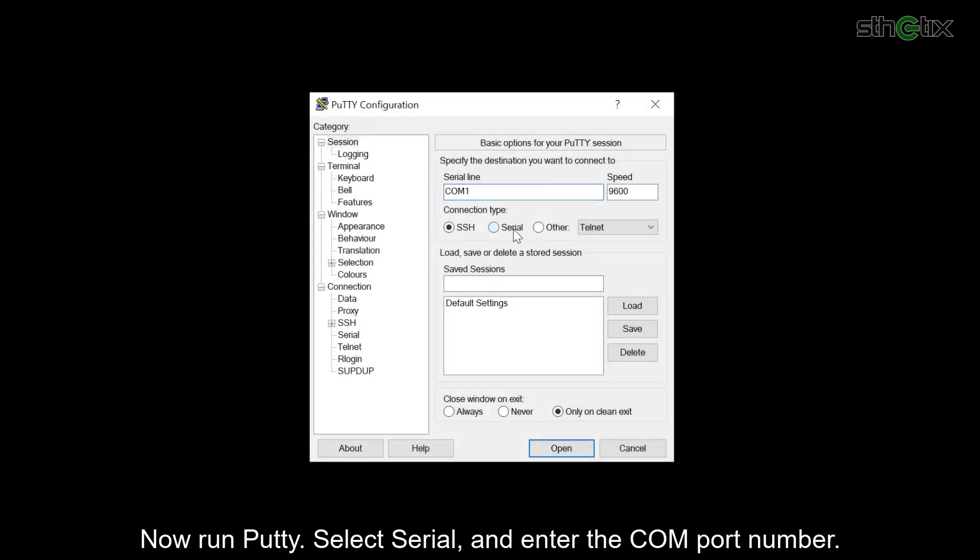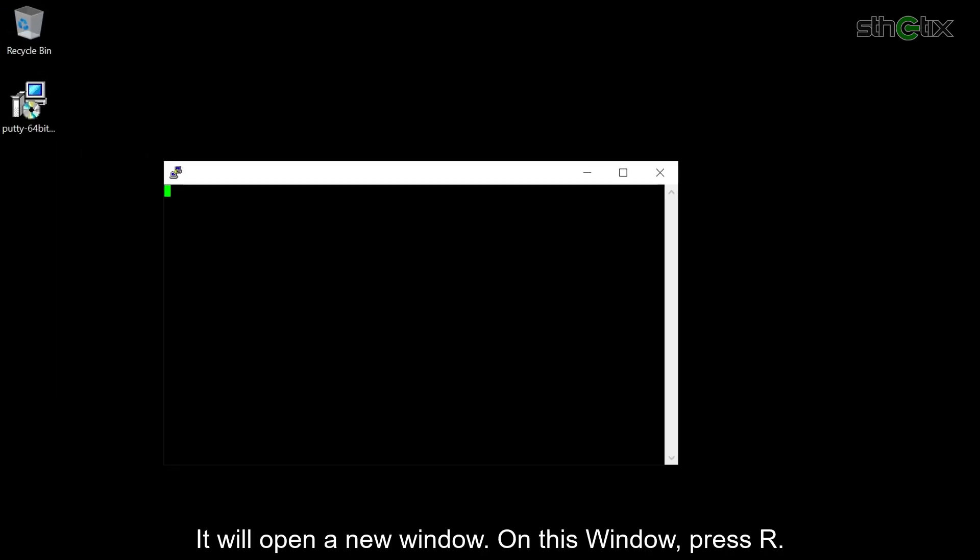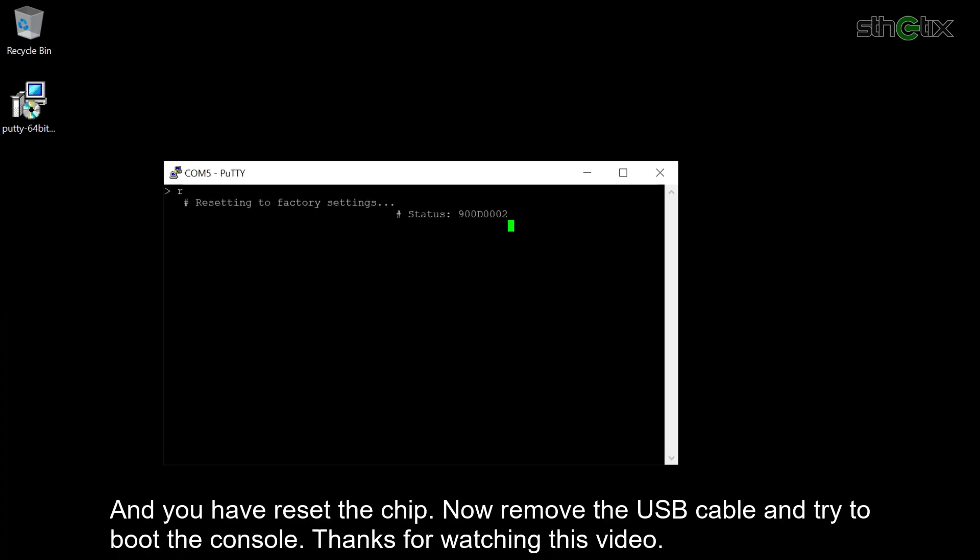Now run PuTTY. Select Serial and enter the COM port number, then press Open. It will open a new window. In that window, press R, and you have reset the chip.